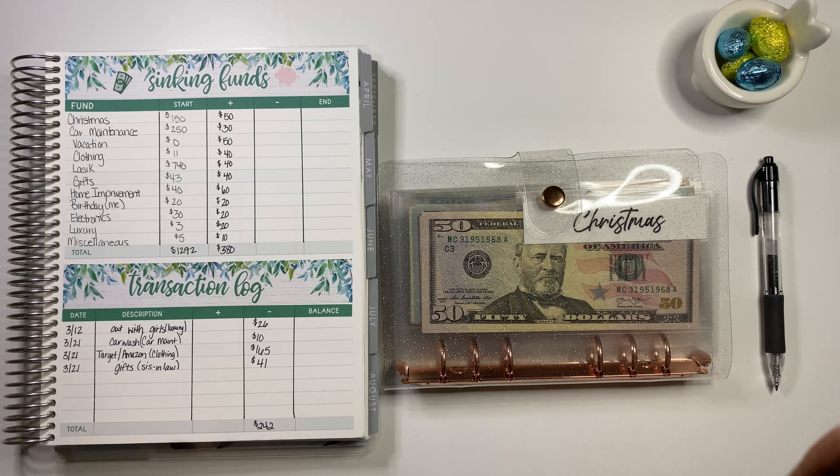So let me make sure you guys can see everything. Christmas is my first sinking fund and we had $150 to start with. We added $50. We didn't add any of our stimulus money to Christmas. So there's $200 in there — that is all good. We're going to write that in: $200 for Christmas.